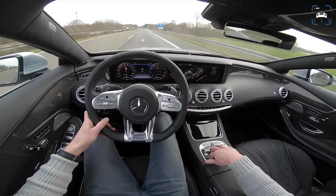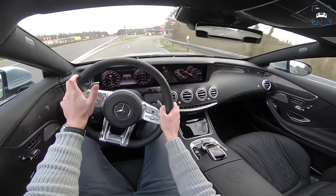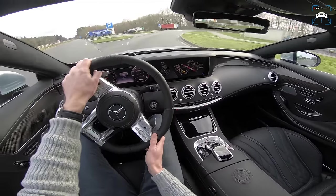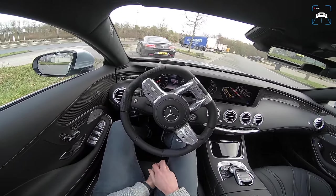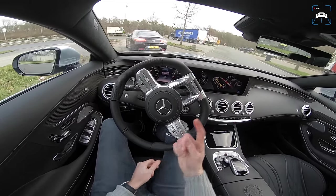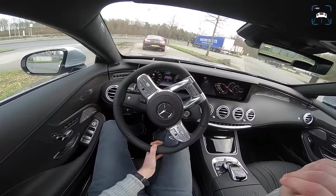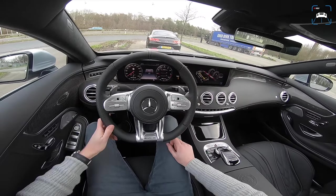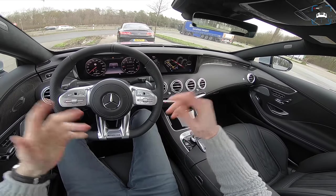Putting the traction control back on and wrapping up. Guys, this is it for this review. I hope you enjoyed it and learned something — and I hope you've decided which one you'd buy if you won the lottery: the old one or the new one. I love them both; they both have their qualities. Check out another S-Class review linked above, or the BMW M760Li POV review with M Driver Spec. Subscribe by clicking the icon in the bottom right corner and follow us on social media. See you at the next one!